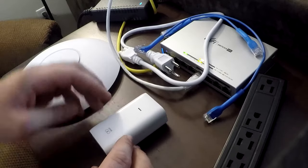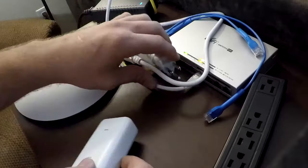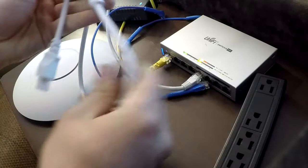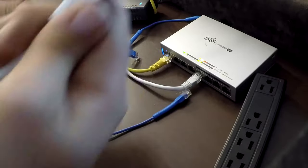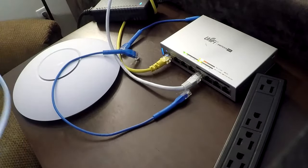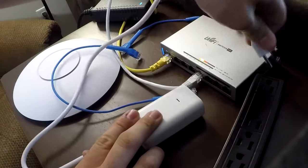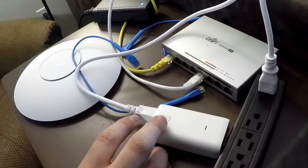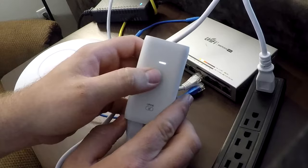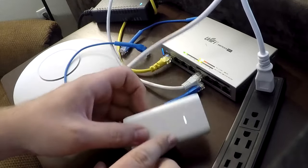The first thing we want to do is get our PoE injector and take the power cable and plug it in. You just take the end here, plug it in, and take the other end and plug it into a power strip or whatever power you have. And as you can see, it is a solid silver-white light, which means it is powered on.